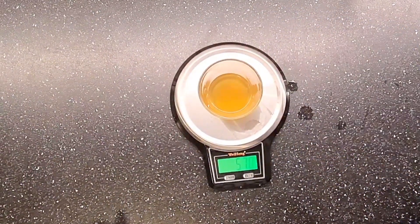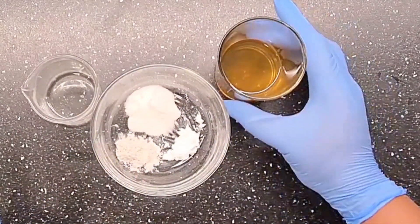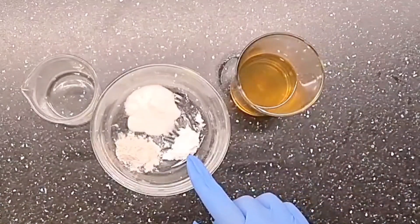So what I'm going to do is take part of my water phase to dissolve my powders.